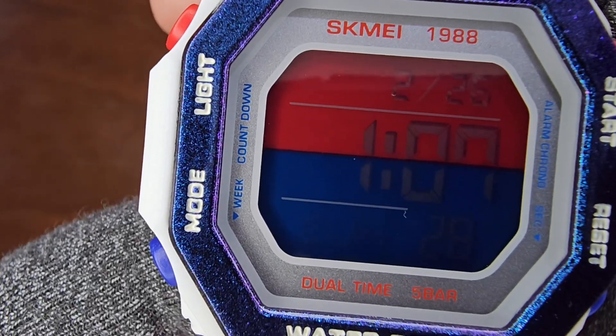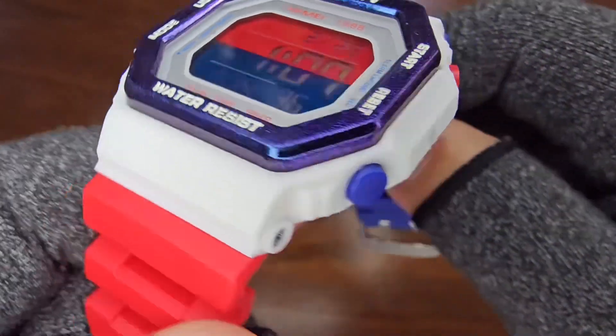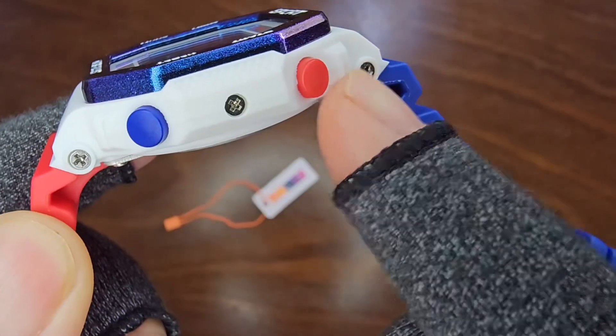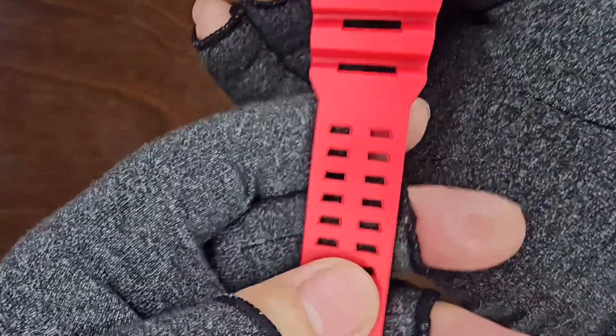On the left, you'll find imprints for light and mode buttons, with week and countdown on the inner bezel. Encased in white ABS, the watch features red buttons on top and blue ones at the bottom. Additionally, it boasts a red TPU double-hole band at the base of the case.